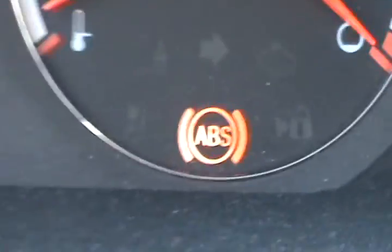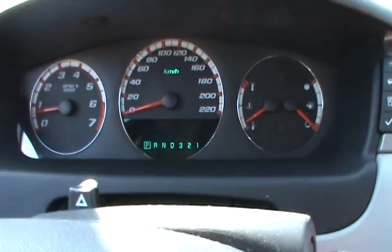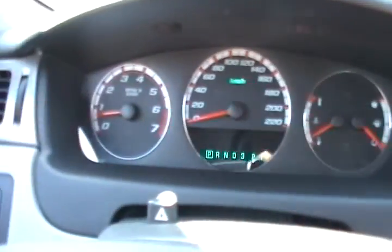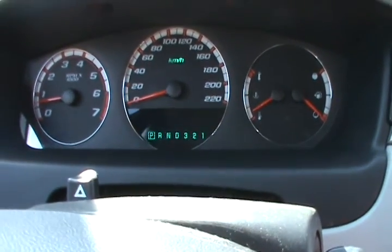Once they light up, that's an indication that the bearings are gone. Because there are sensors on the bearings that detect the rotation of the tire. And then the light disappears as you can see while you drive. So this is just beginning to go bad.